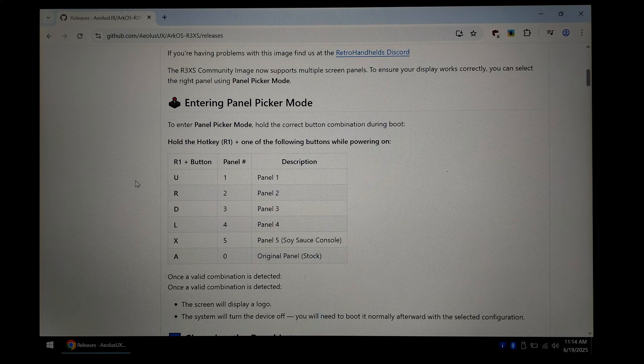Downloading, extracting and writing the image is still the same and you also still have to complete the initial boot setup on the R36 handheld itself. So if the first time you write this image and put the SD card into your handheld you get a black screen, just leave it on for about five minutes, at which point you can hard power off the system, power it straight back on and use these button combos to select the correct panel type. Let's take a look and see how it works first hand.